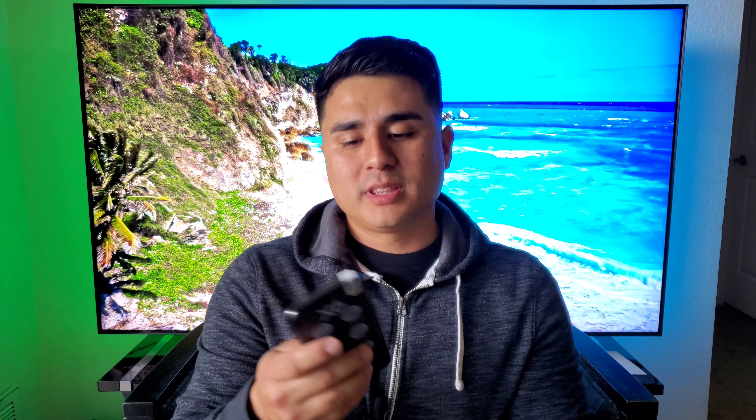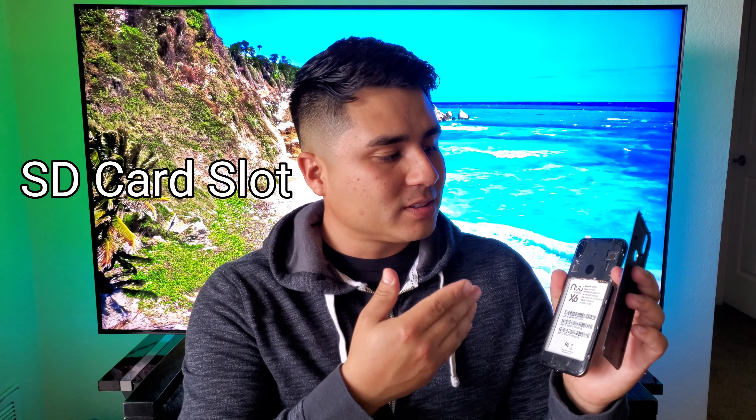Once you open up the back, you get obviously where you put the battery, and then you've got the SIM card slot and a dual SIM card slot as well. So yes, you can actually put two SIM cards in this.